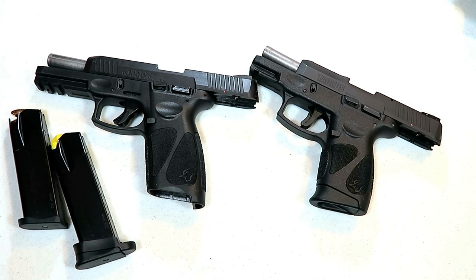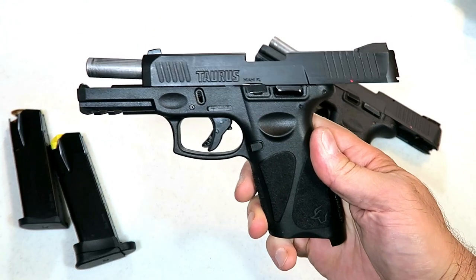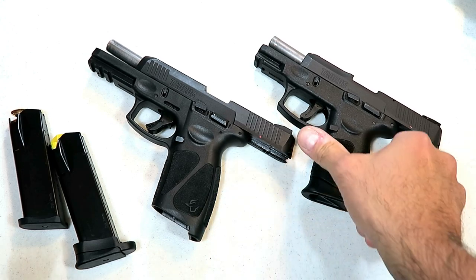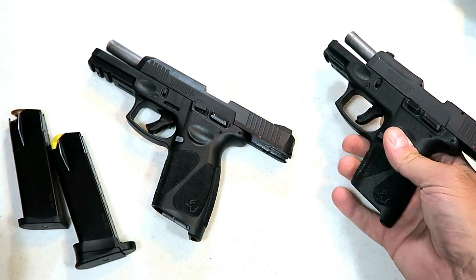Hey there friends, thanks for checking in today. We're going to talk about questions that you guys had about the G3. Many people asked questions after I posted my video last night, and I had some time today so I figured I would make a video and answer those questions. One of the first questions that many people had was mag interchangeability.